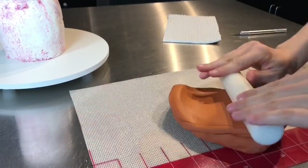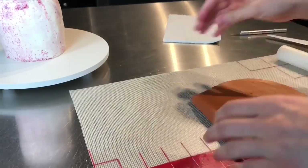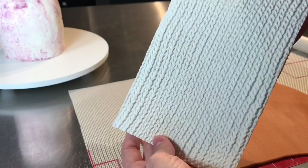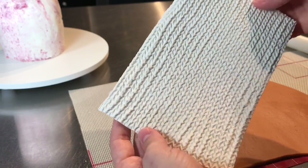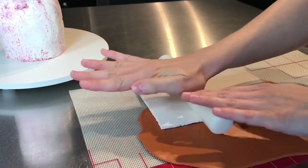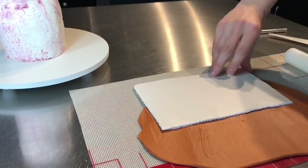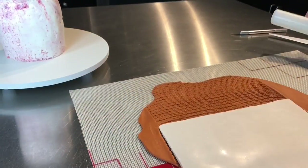Next comes the modeling chocolate. This modeling chocolate is burnt orange — so it is orange mixed with some brown — and I'm just rolling it out nice and thin. Then I grabbed my texture mat. This is a knit texture mat. It's food safe and it's amazing. You place it directly onto the chocolate, and then you just take your rolling pin and roll it right over the mat. Look at that texture — it's super simple and it looks so cool.